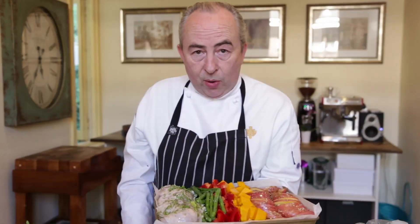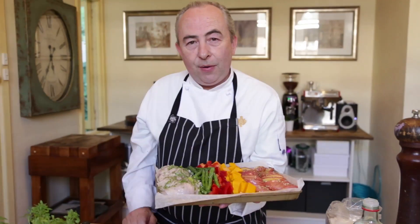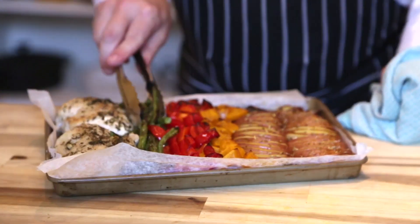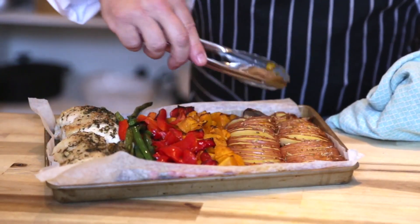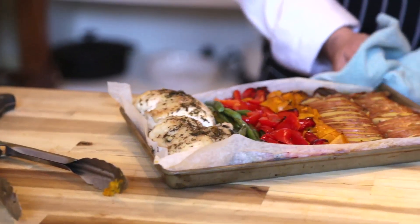This is going to go into a 190 degree oven. We want to cook this for about 45 minutes, but you need to keep an eye on it and turn the vegetables every now and again. Let's get it into the oven and we'll have ourselves a beautiful dinner for four. It's had about 30 minutes in the oven — it's now time to give it a bit of a turn. Turn all your vegetables so they don't get too brown on one side. Potatoes you can kind of leave, but just baste them with a little bit of that liquid. Back into the oven.